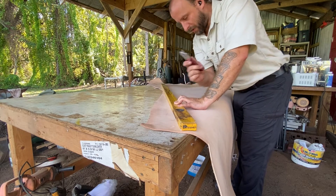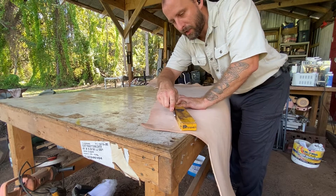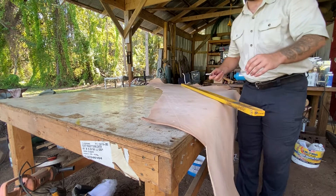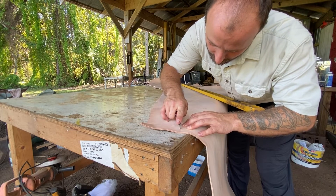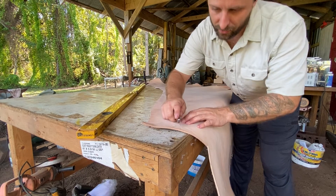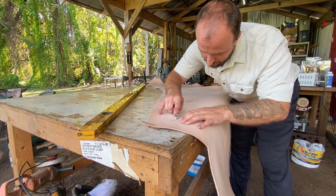As you're cutting, don't try to just go straight through it — multiple light passes. Then once you've got a decent line, remove the straight edge and then just nice and carefully run down the line.